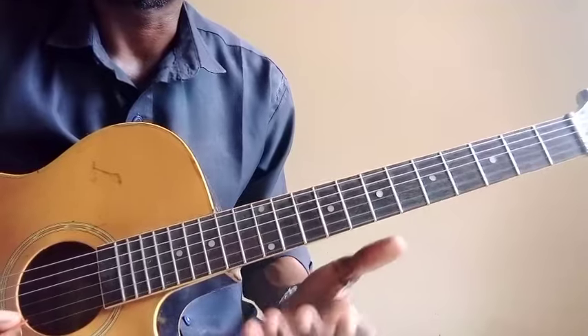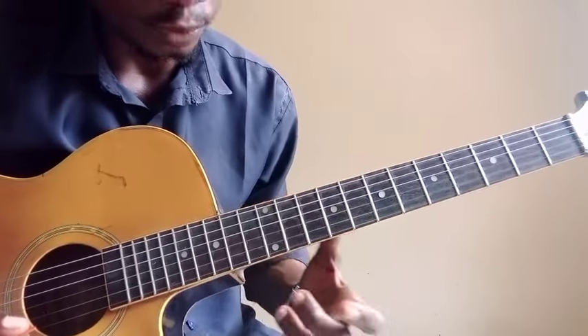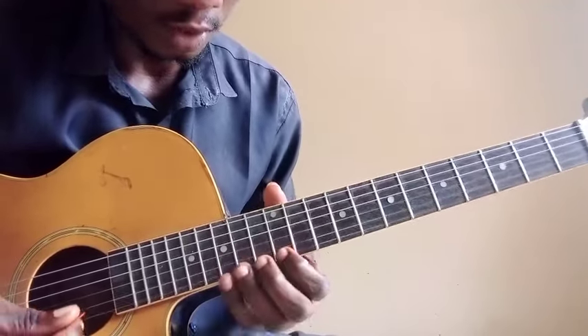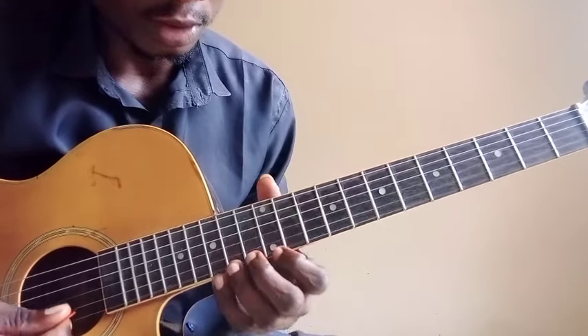Adding chromatic notes — adding a diminished note in between — like the MI. You have MI, MO, RE. So the original note of the pentatonic shape is just MI, RE.